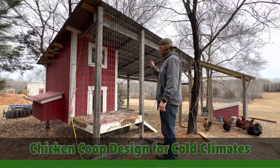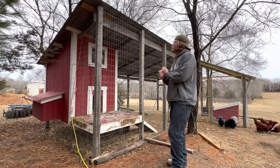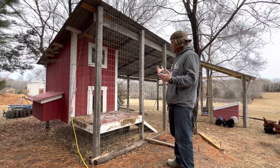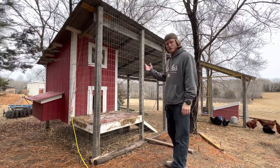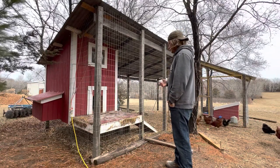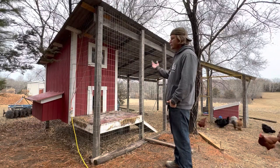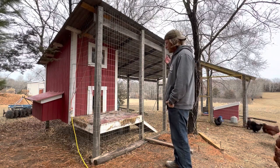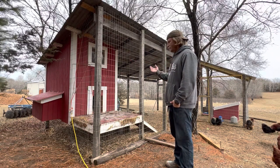About three years ago when we moved here, this was basically just a tin roof and the posts holding it up — nothing more. No coop, no netting, no steel netting, nothing. I think you just parked tractors underneath here. But that first summer we moved here, we decided — we always knew we wanted chickens — and this was a perfect place to build for them because it already had a roof and somewhat of a frame. So that's what we did, and so far it's been very successful.